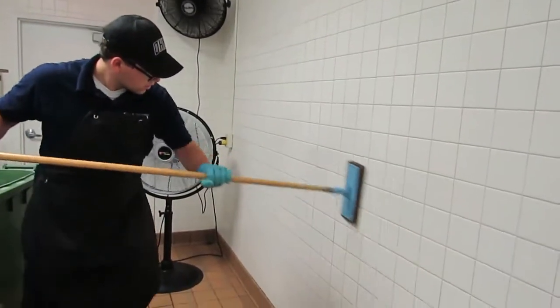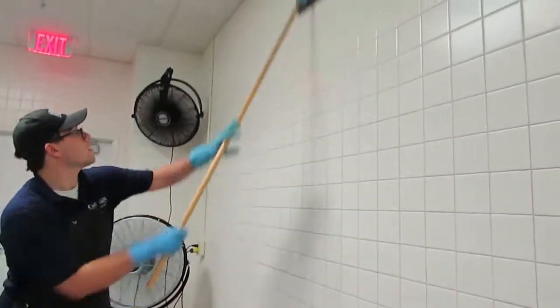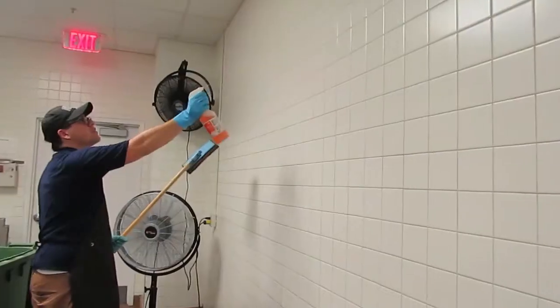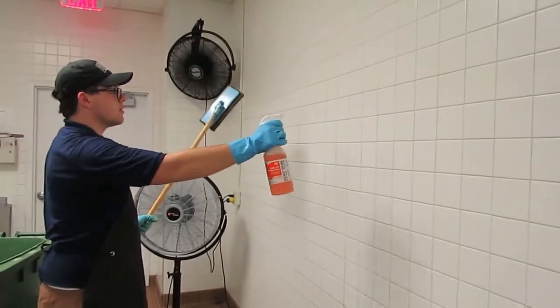You must also clean the walls. Using the doodlebug tool, spray the pad with Orange Force. Apply the doodlebug to all wall spaces. Add more Orange Force every few minutes so all walls get clean. Once you've completed all these duties, be sure to find a student leader and they will check you out.